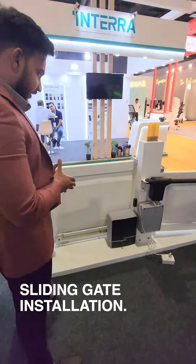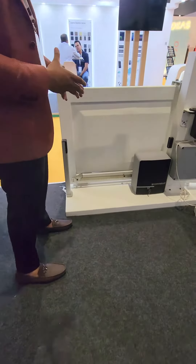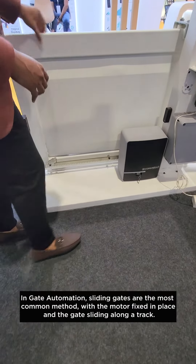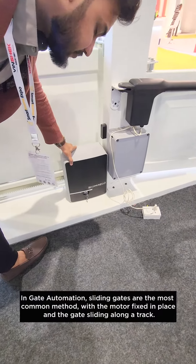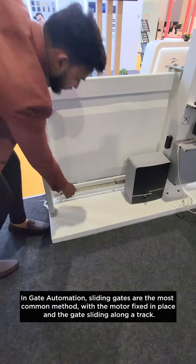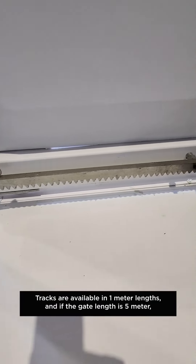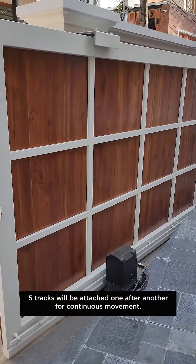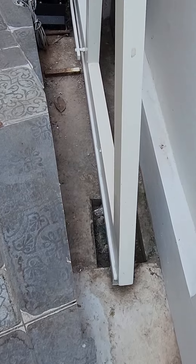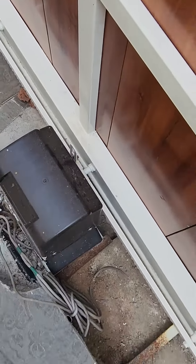How do you see the sliding gate installation? So I'm going to take a look at the sliding gate. We have a temporary track, a 1-meter track for a 5-meter opening. The rack and drive are in place — the gear is starting at the middle. The sliding gate moves via the track. This is the installation method.